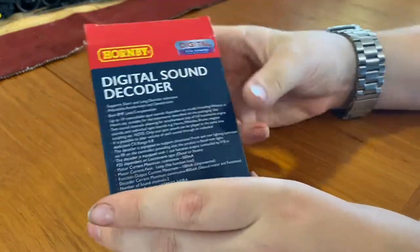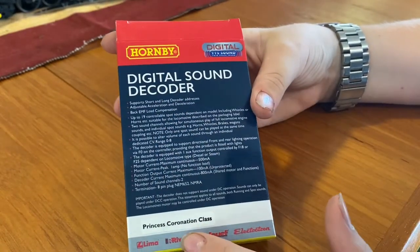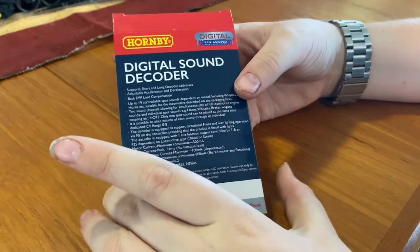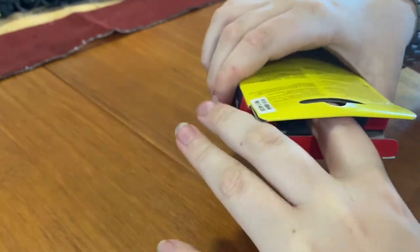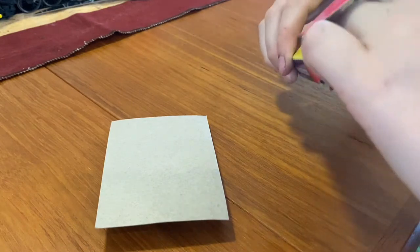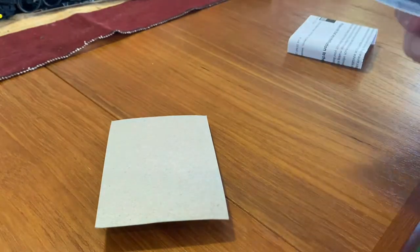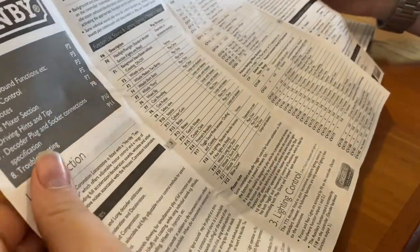Okay guys, here I have the digital sound decoder — the TTS Sound, the Hornby one — for the Princess Coronation Class, purchased with the locomotive so I can run it on my layout with sound. I'm going to open it up for you. I've already taken the top off because I can't open packaging very well. Pulling this out, I should be able to get out the cardboard, and first off I'll grab out these bits of paper to show you.